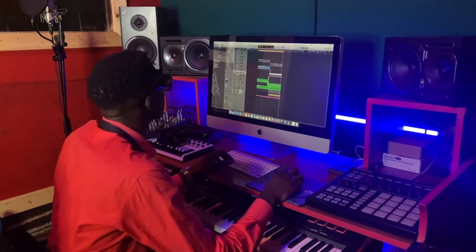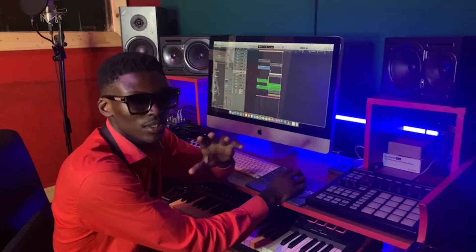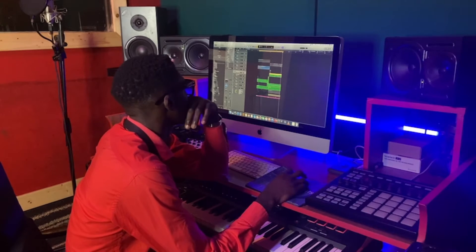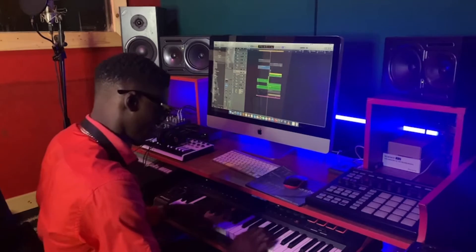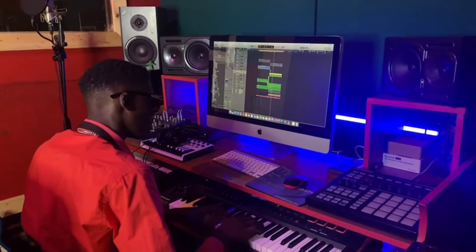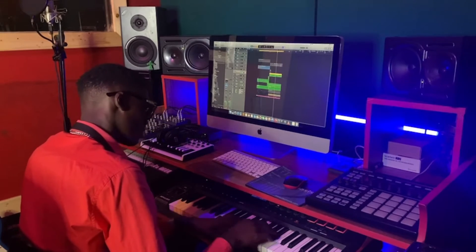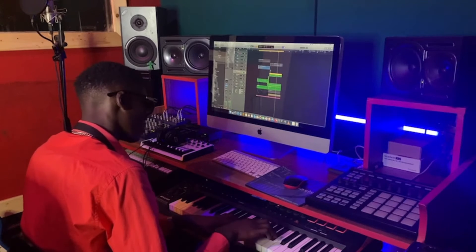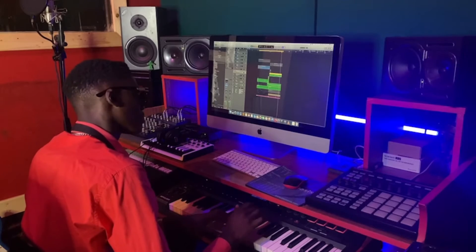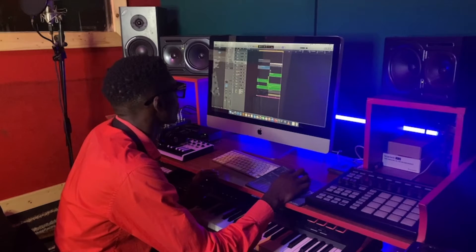So after the bass we needed a more afro bass, like a zouk touch, and I thought it was something like this. Let's see what we got here. All right, so that's our lesson for today.